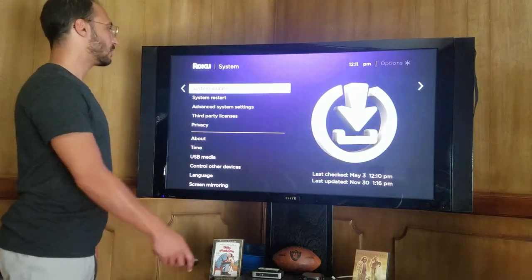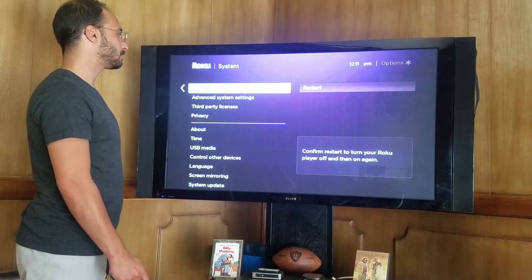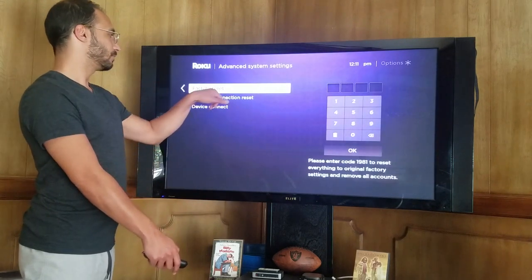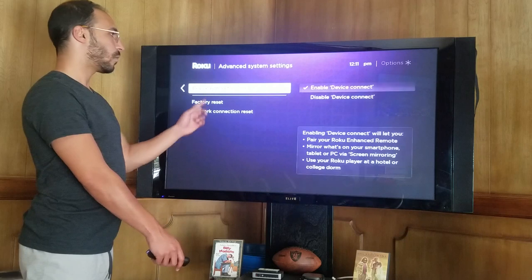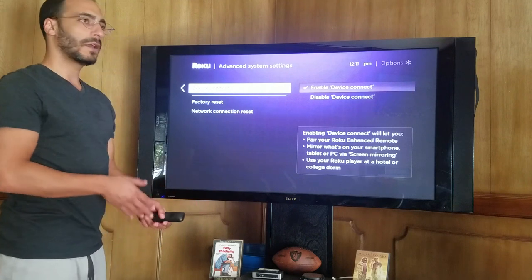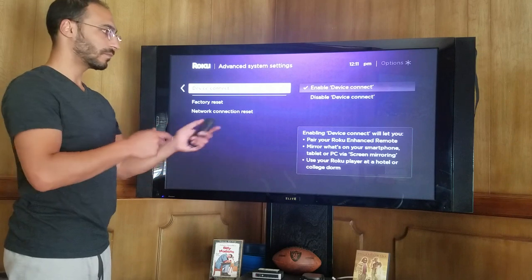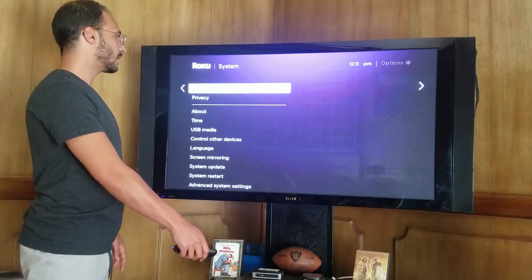Go back — system restart yourself, if you just want to turn your Roku on and off again. You want to do a complete factory reset, a network connection reset, or if you want to connect the device. So let's say I'm in a hotel room and I want to be able to connect my smartphone and my tablet to the Roku and use my Roku in that hotel room — absolutely, just enable device connect and you are able to connect it.